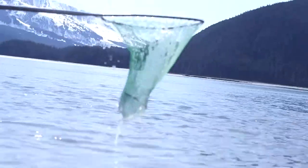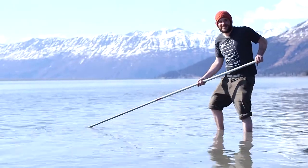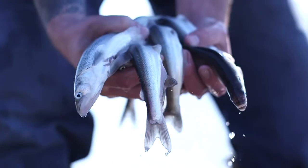I'm hooligan fishing, that's what I'm doing today and it's pretty fun, it's pretty easy. The fish are delicious and you can do so many things with them, and they're the first running fish of the season.